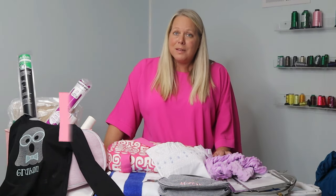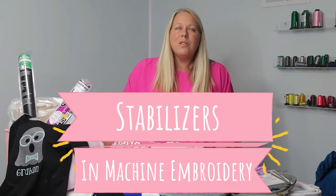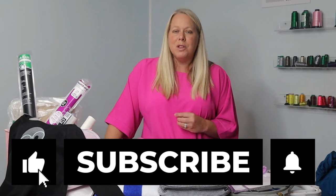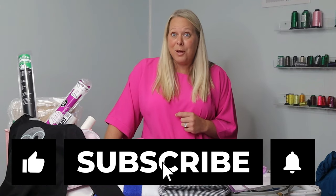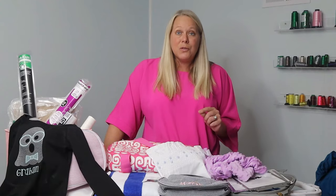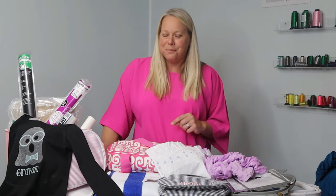Hey there, my name is Kelly, the embroidery nurse. I'm going to talk to you today about stabilization. Stabilizers are the key to machine embroidery, to making sure that your products stay on the machine while you're stitching, and also that they will look good as a finished product when you're giving them to your friends, family, or customers. We're going to first jump into different types of stabilizers and why you would use them.